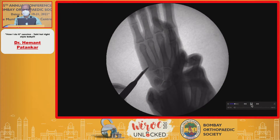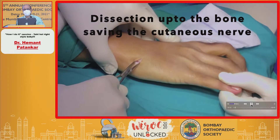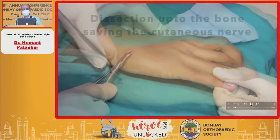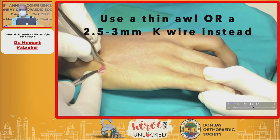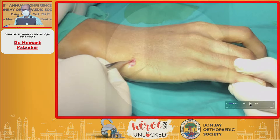I place the hand on a C-arm camera. I take an incision — I have taken a transverse incision because it gives a good scar. The dissection is slightly on the volar aspect of the extensor carpi ulnaris, and we take a small awl.